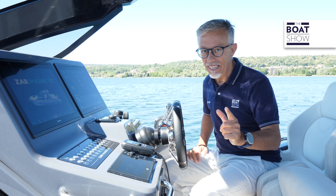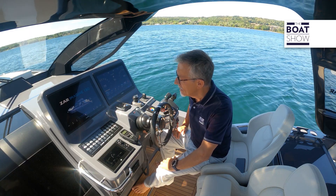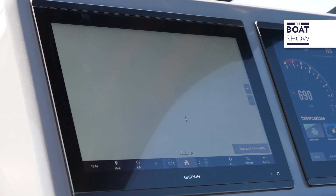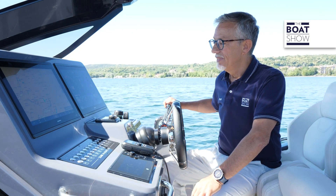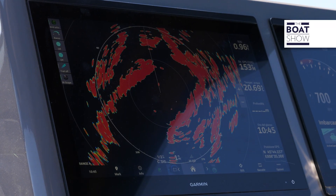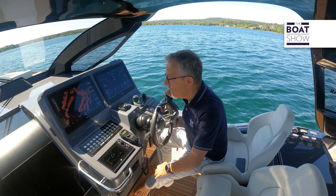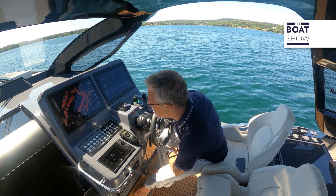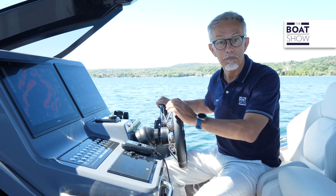Today, I must be careful about what I say — and here's why. The boat responds to voice commands: 'Show me the navigation map,' 'Show me the radar,' 'Tell me the battery voltage.' The battery voltage is 12.8 volts. After this preliminary check, we can start navigating.